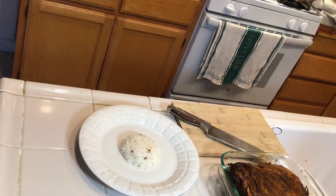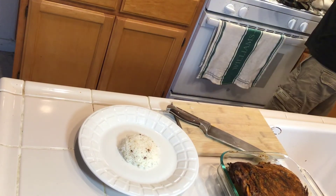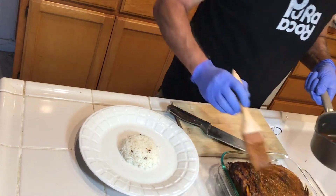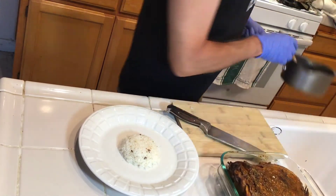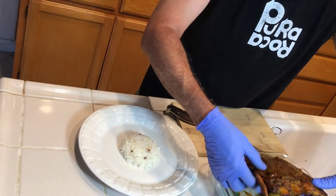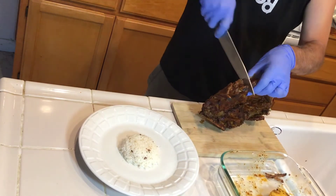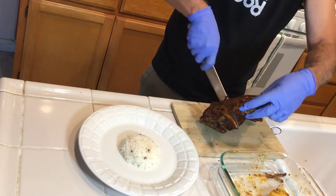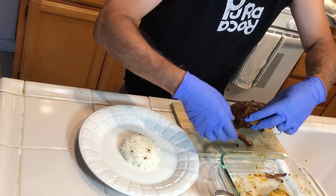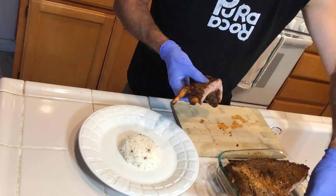Now I want to proceed to serve the ribs. I have a little bit of sauce from the ribs to make them shiny. I'm using rice today but I recommend serving with steamed corn — corn on the cob or corn in a cup is very good. See how easily the knife goes through — they are perfectly cooked.